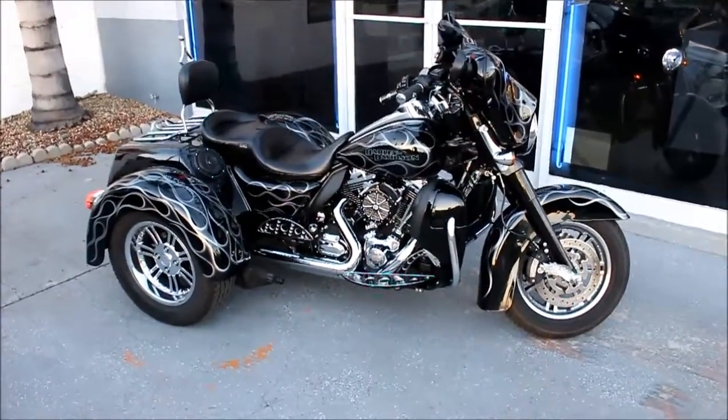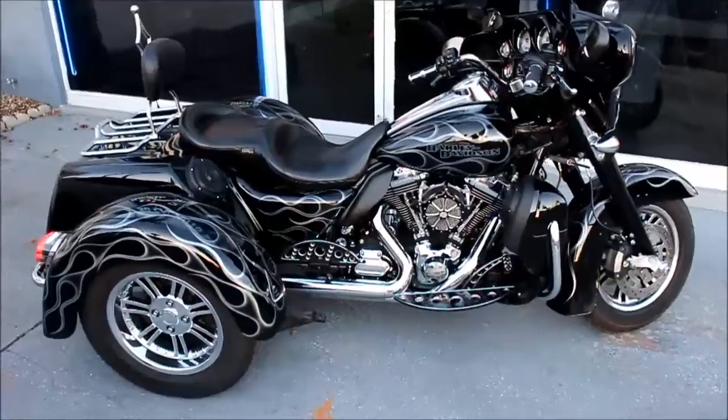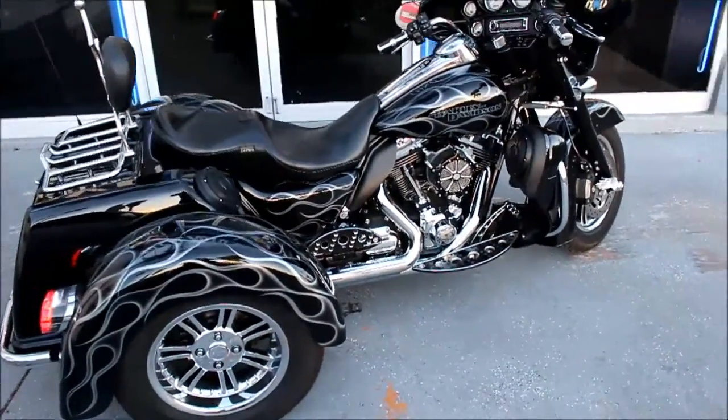Trikes aren't for everyone, but one thing is for sure — if sound quality is what you're after, they offer a lot of options that you can't do on a conventional bike.